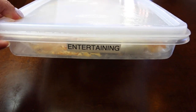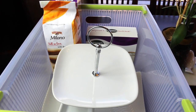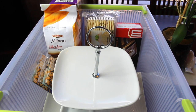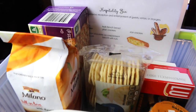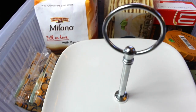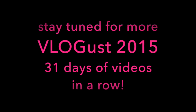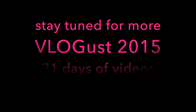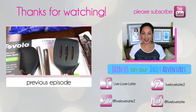Lastly, I like to keep frozen appetizers in a slim, compact container from The Container Store — ones that just take about 15 to 20 minutes to heat up in the toaster oven. I hope you enjoyed this video of my simple organization of my hospitality bin! Please leave a comment below and let me know what else I should add to this. Please subscribe to my channel Live Love Latte and join me on my daily adventures as a mompreneur. See you next time!